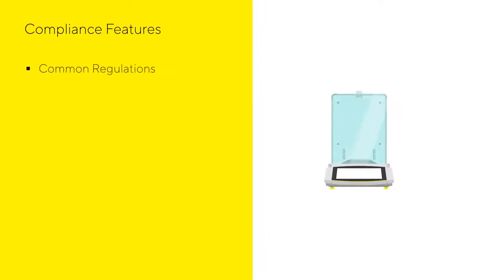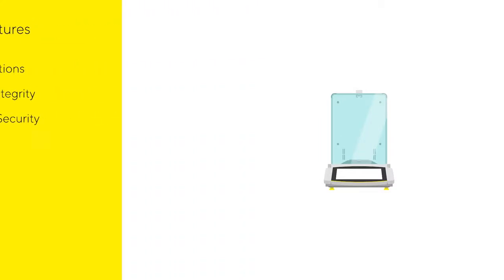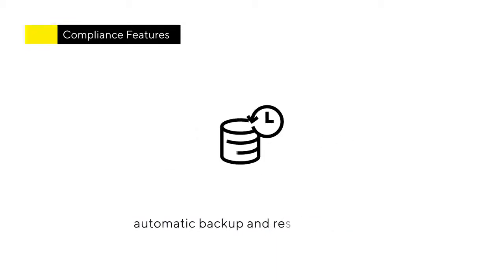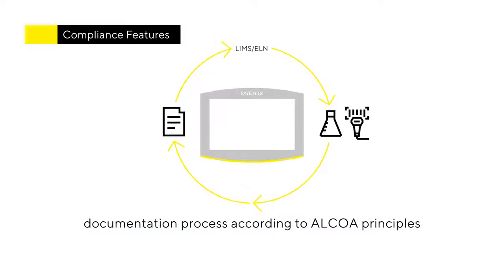Qubis2 provides everything you need for compliance with common regulations, offering maximum data integrity at the highest level of security. This includes a comprehensive audit trail and alibi memory for maximum traceability, as well as an automatic backup and restore function and time synchronization via network.